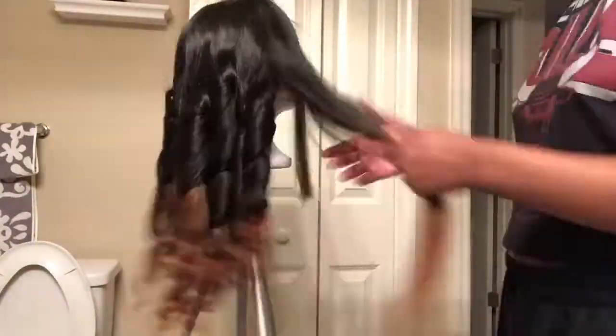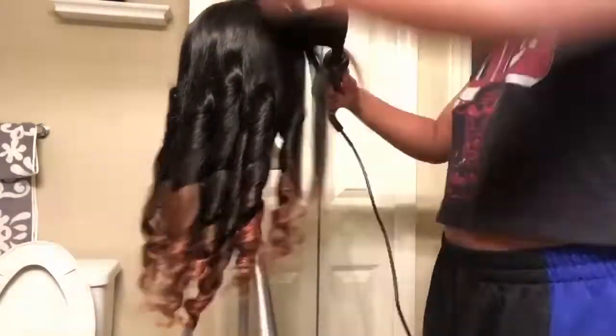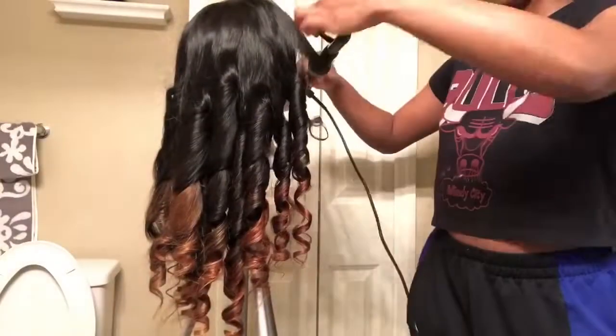That's all the steps I did for this hairstyle. Thank you guys for watching my videos and continue to watch my future videos. You guys have a great day.